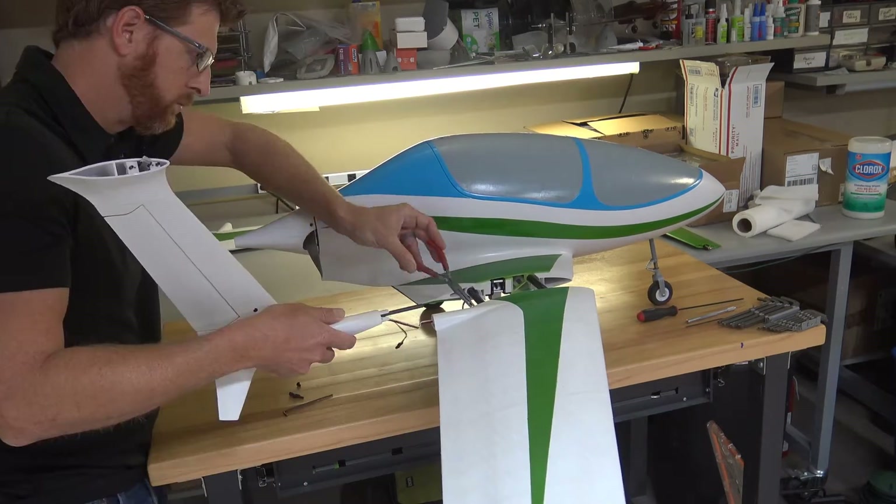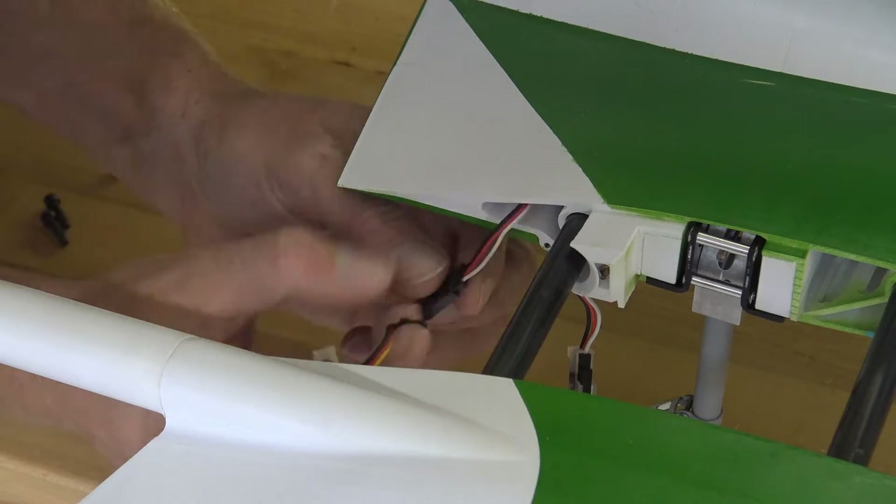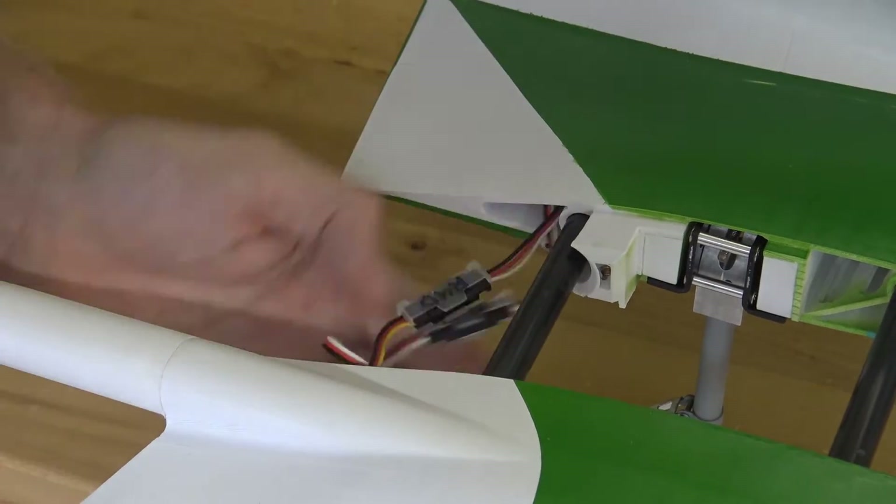With all of the parts glued together, sanded, and painted, I tested the full assembly process at home before heading to the flying field for the maiden flight.